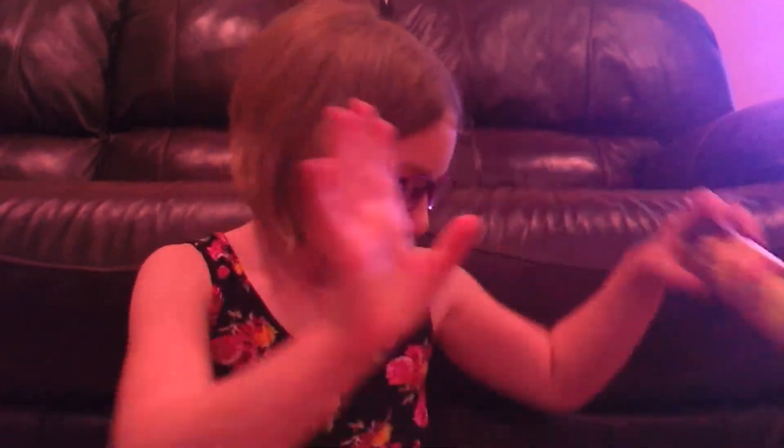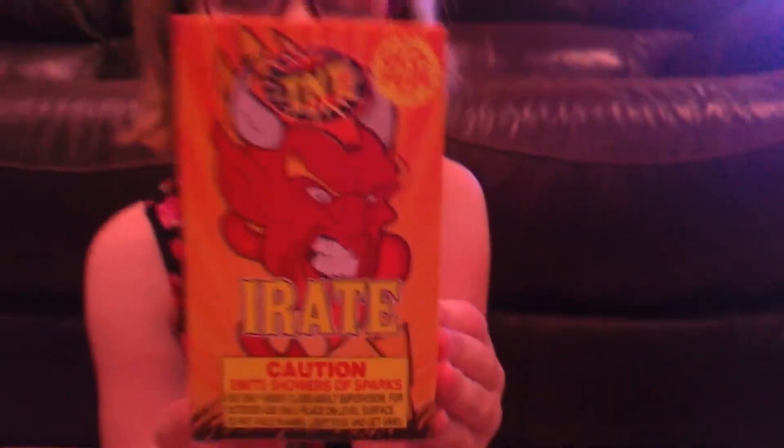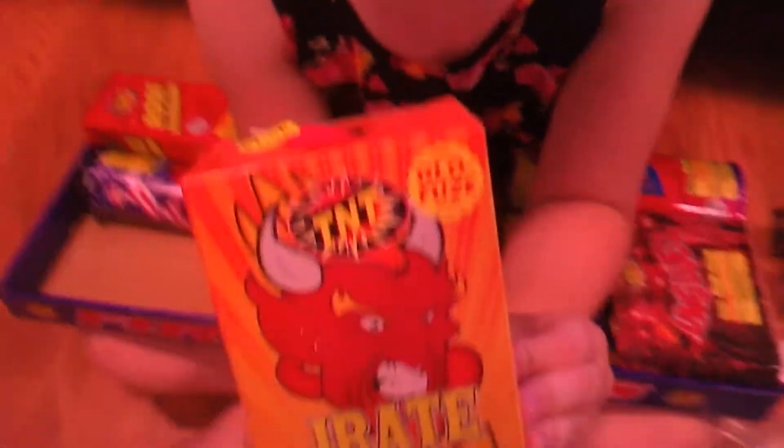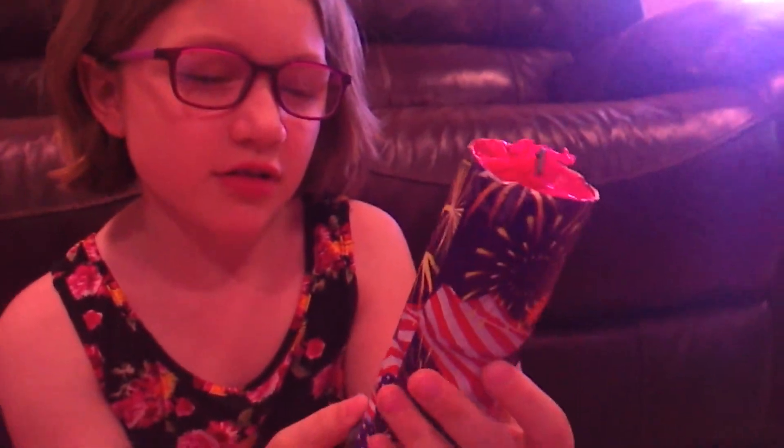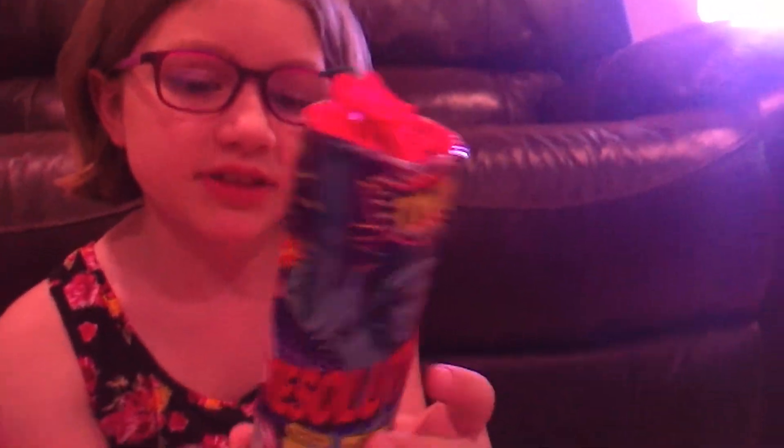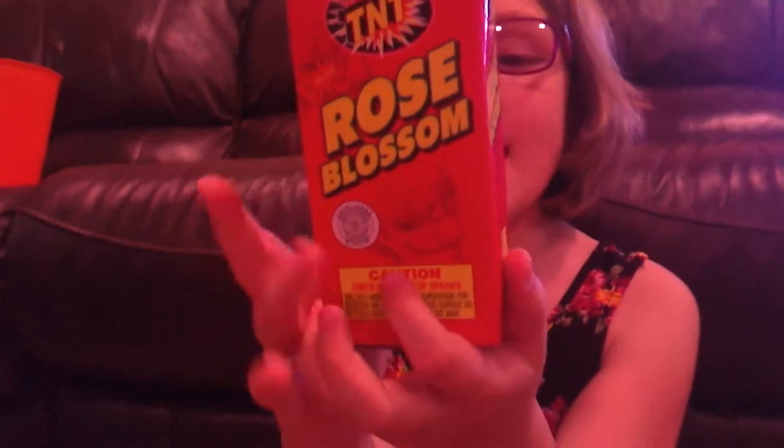Next one is Iron — no, no, whatever, skip that one. Just go ahead and put that to the side. I think it's something called Iron. I can't assume that it's that good; it has a devil on it. Let me see the top of it. Next one has some flags written on it — it's actually called Liberty, so yeah, it's pretty cool.